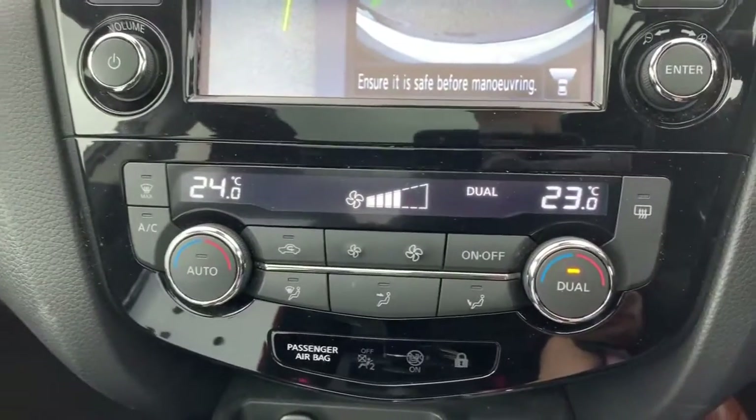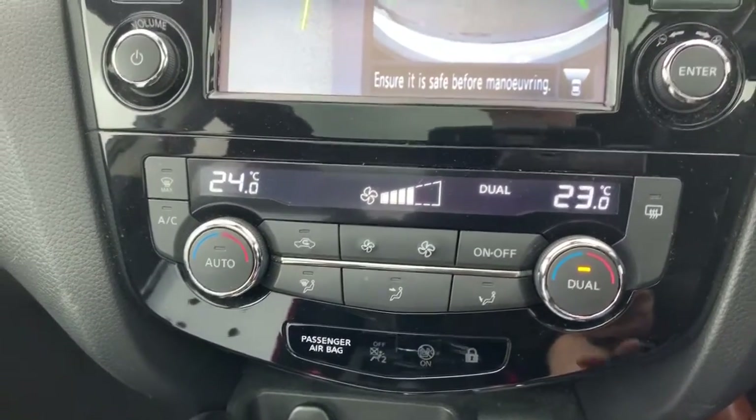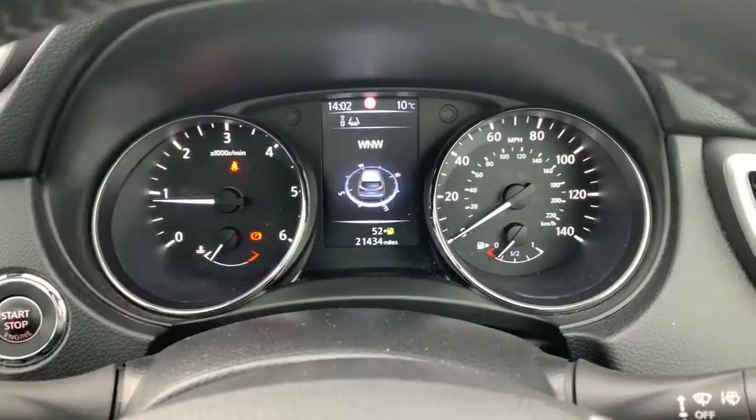We've got heating controls underneath there. With this, we've got a heated rear screen, air conditioning, dual-zone climate control. You also have the keyless ignition as well as keyless entry on this vehicle.